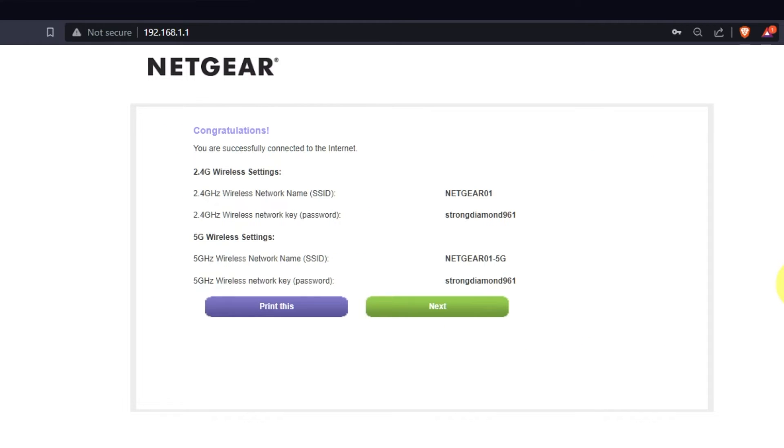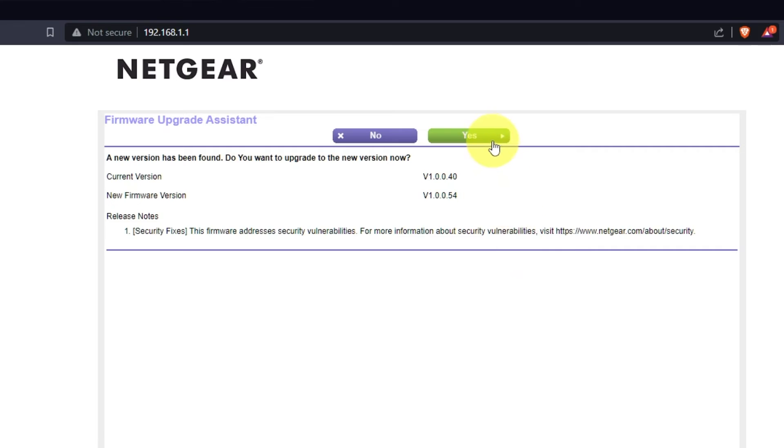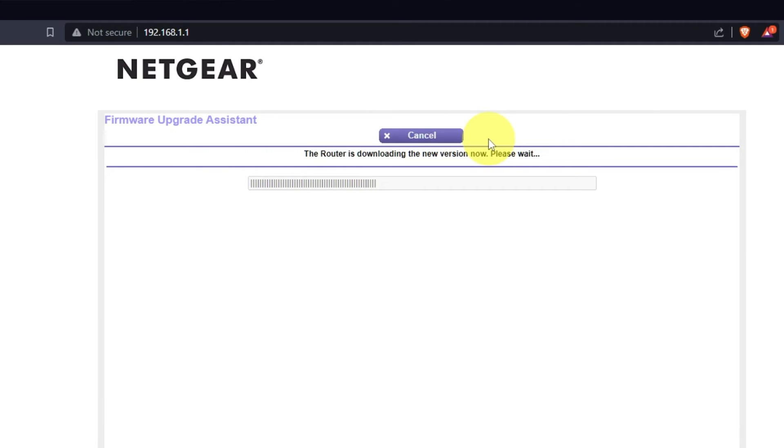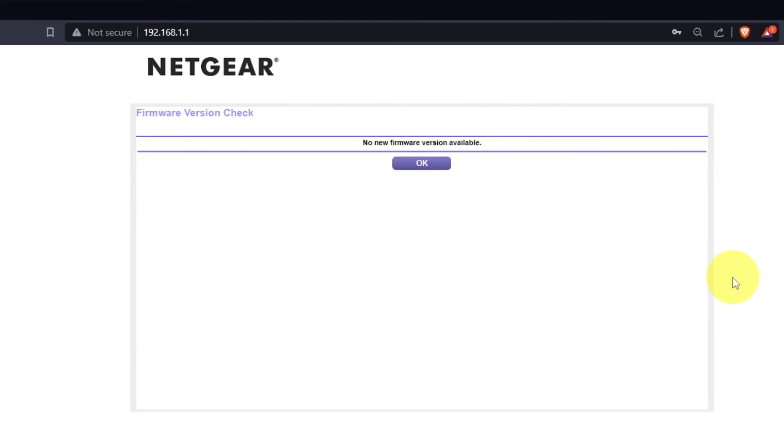On the next page, you will see the information you need to connect to the Wi-Fi network. If you want, you can print it out. Click the Next button. If the router hasn't been updated in a while, the next page might initiate a firmware update. I recommend upgrading the firmware to the latest version if it is available — it will take about three minutes. Please do not turn off the power or press the reset button. If new firmware is not available, just click OK.